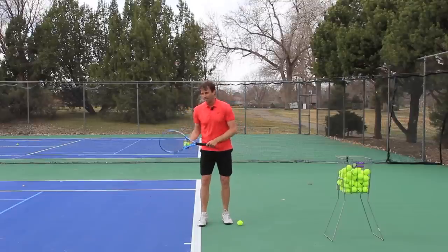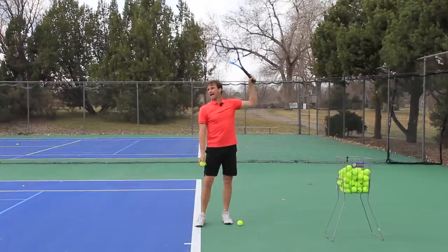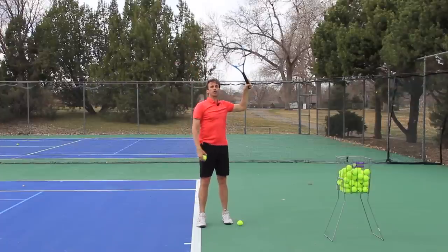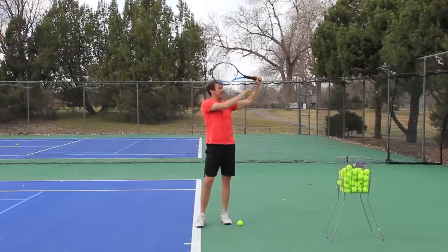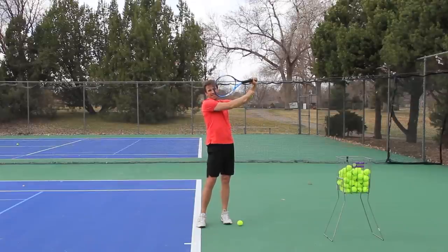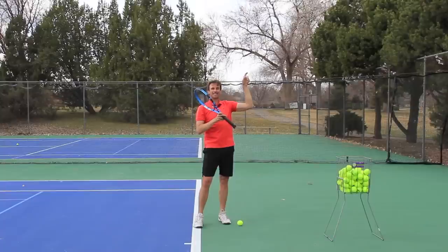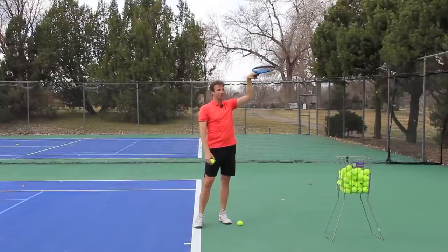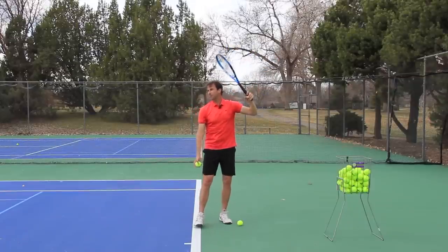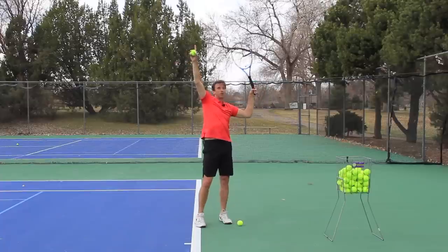The next thing I want you to focus on is when you get to this position, feel like your racket is more vertical. When you get to this trophy position, it needs to be more vertical — up and down. Too often I see players in this position with the racket more horizontal, and this is happening because the wrist is curled like this. You actually want to have your wrist neutral, or slightly floppy, or slightly relaxed. So you're essentially putting the racket in your hand with the racket vertical and a slight relaxation in the wrist. Most players are gripping tight — you want to be here, vertical.